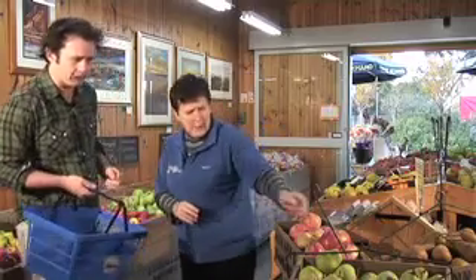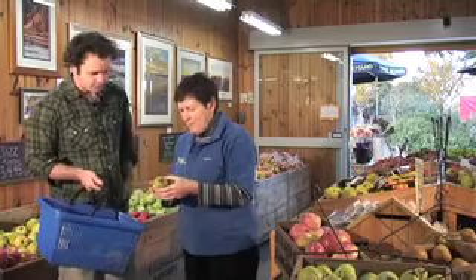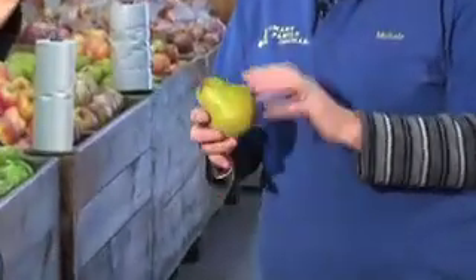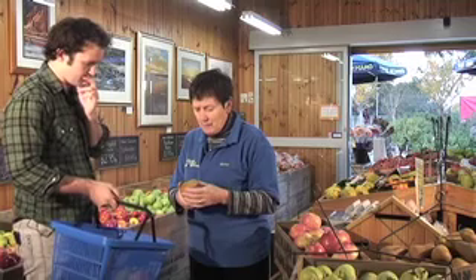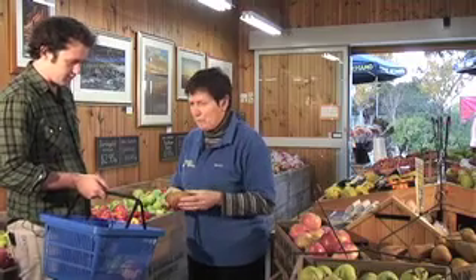And if I wanted a nice pear, what would I look for? If you're looking for a nice pear and you want to eat it ripe, look for a creamy green colour. If you can, just a little bit of give around the shoulder of the pear will tell you that it's ready to eat. And what are these pears over here — they look a bit different. The Buiebos pears — you can just let them get a little bit yellower if you want to eat them, otherwise you can cook them at any time. They're a beautiful cooking pear.